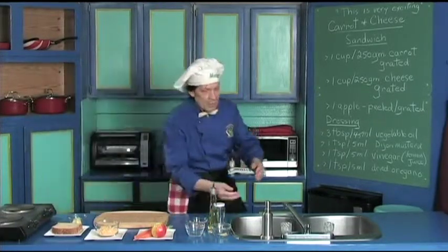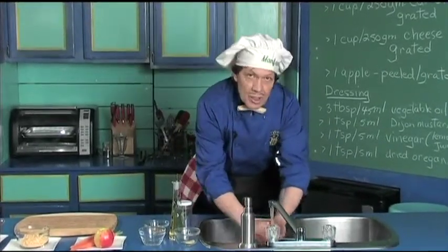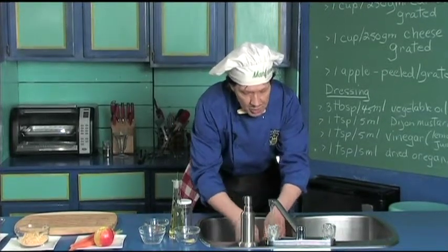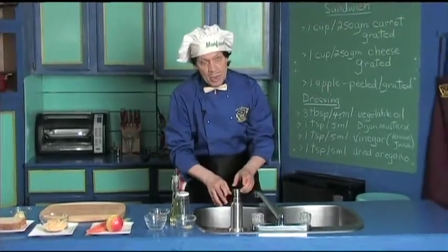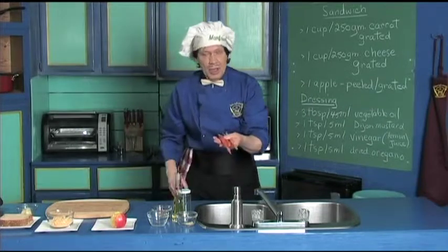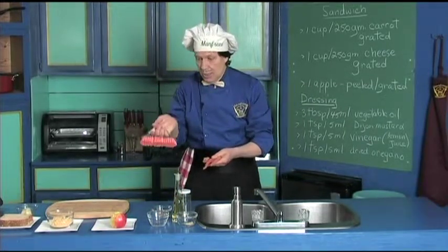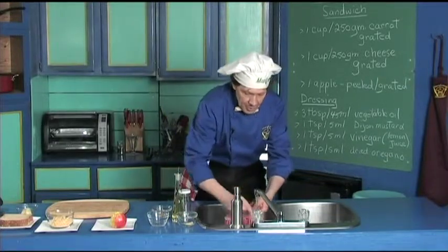The first thing you always do in the kitchen is wash your hands to get started, because you're out there in the public doing things — you don't know who's been touching what. Now, before we dry the hands, we need to clean the carrots. We have three of them here. Manfred has the vegetable brush.